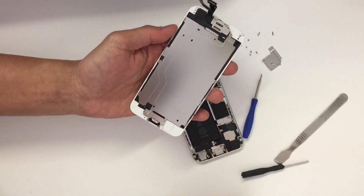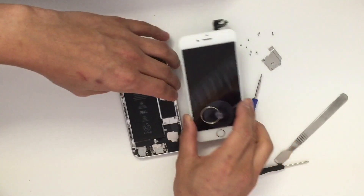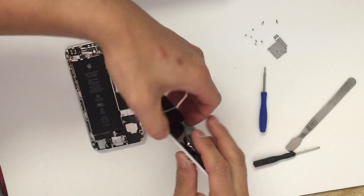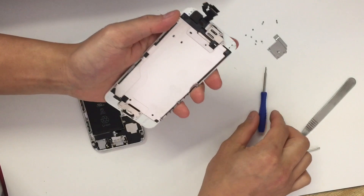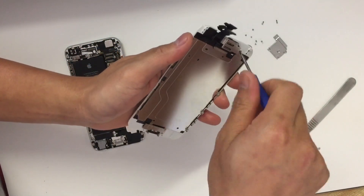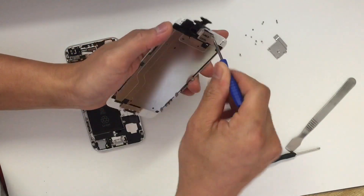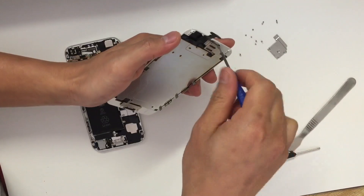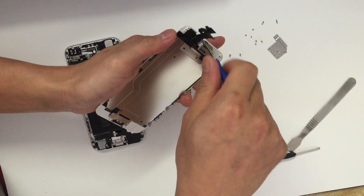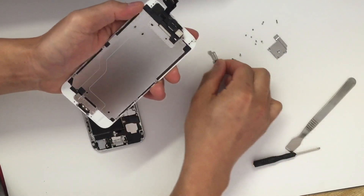Now you need to remove the plates — the big plate you see there and the plate that's holding the home button. The rest of the screws are going to be removed with the Phillips screwdriver as well. First we're going to remove the three screws on top that are holding the front camera and the earpiece speaker.